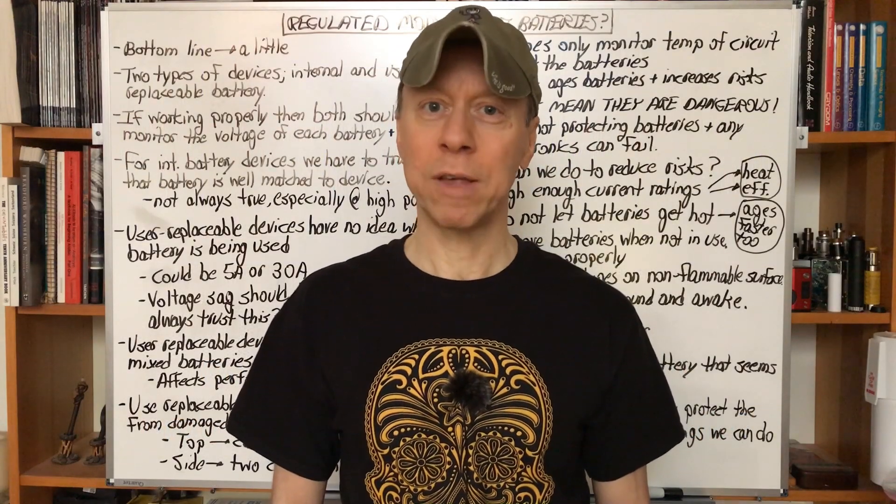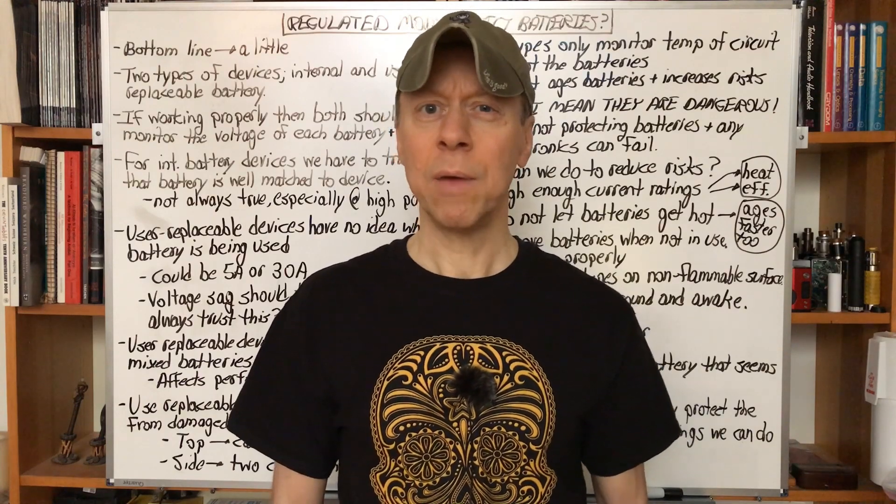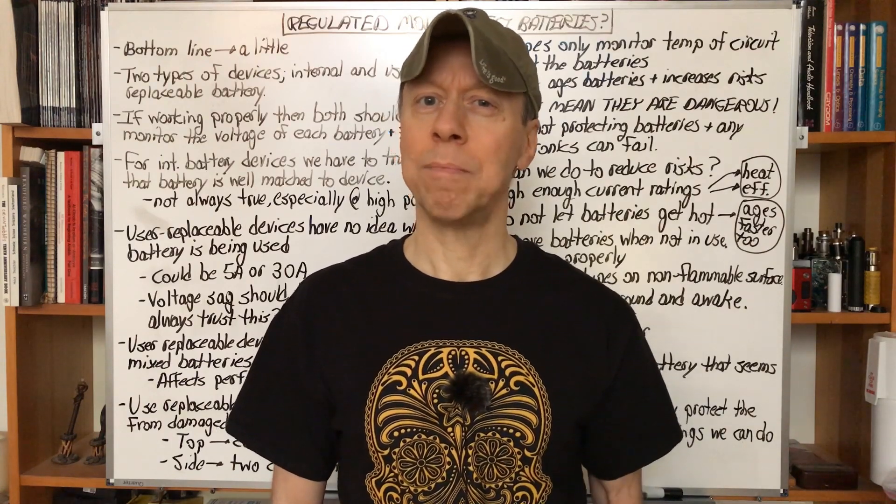Hey all, it's Mooch. Welcome to Battery Basics for Vapers, Episode 3. Today we're going to talk about regulated mods and battery protection.